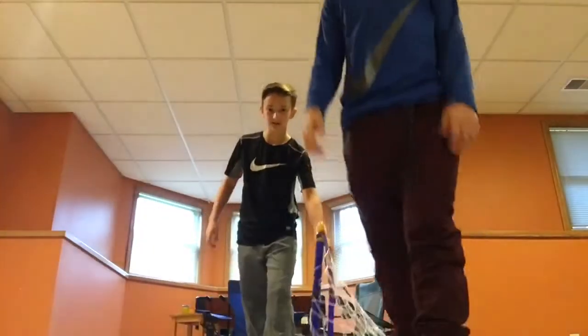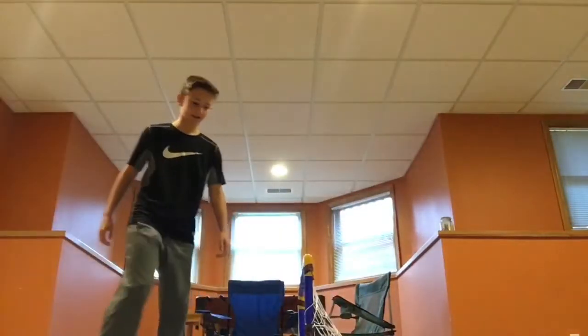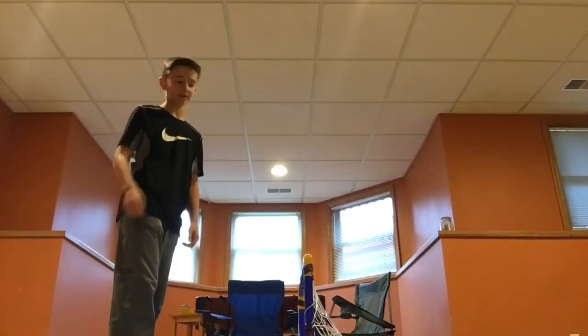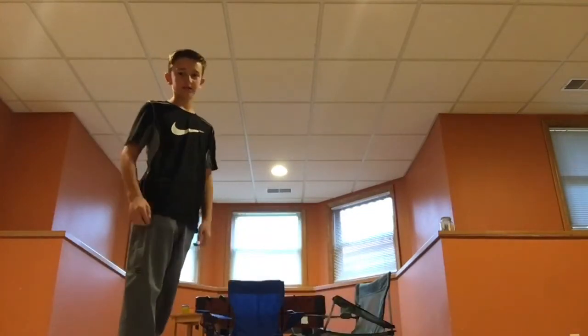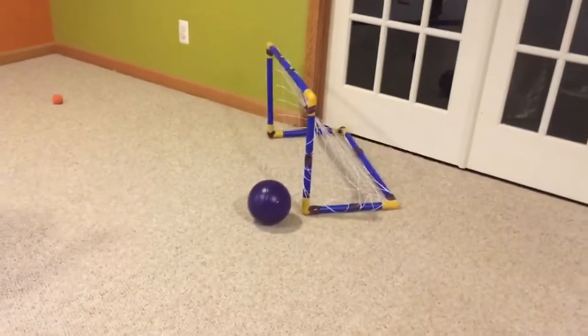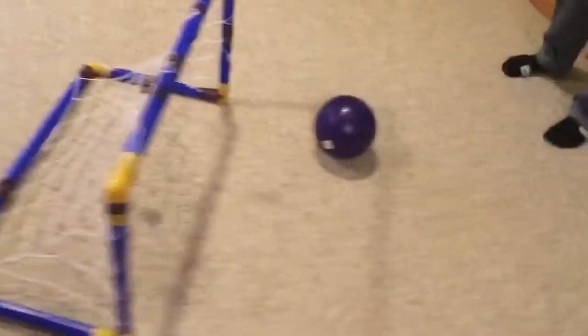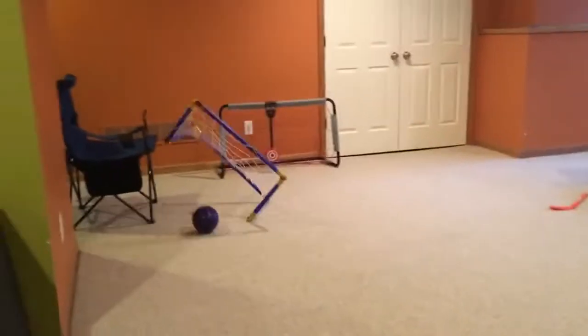This is called the net that goes farther than the ball — coming in at number one, never buy this. As you can see, it went from over here by the wall where our iPads were all the way over there. That was not good. And on a second demo — it just dies.